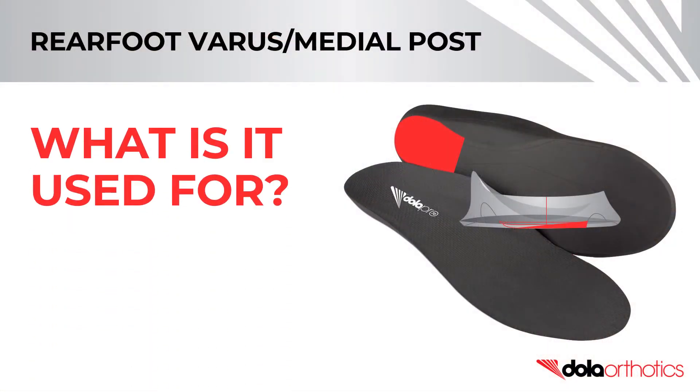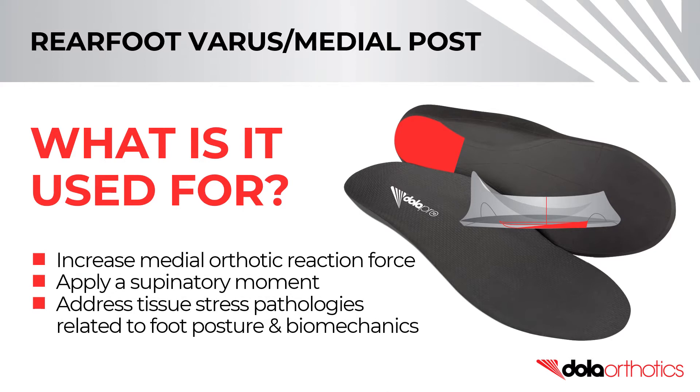A rear foot varus intrinsic grind is used to increase medial orthotic reaction force, apply a supinatory moment, and address tissue stress pathologies related to foot posture and biomechanics.